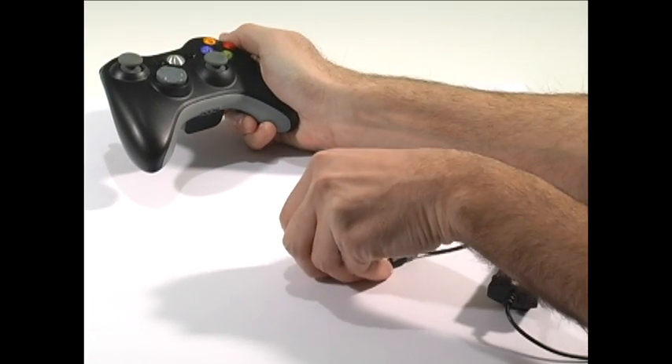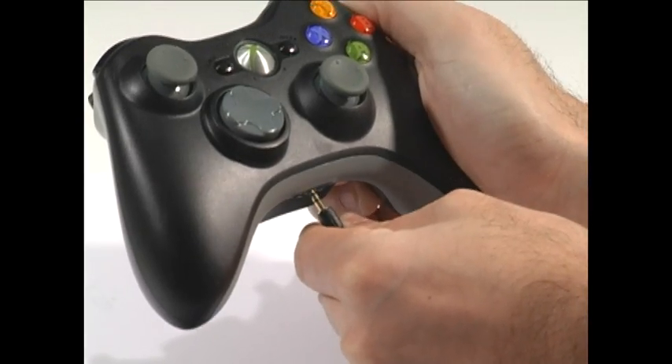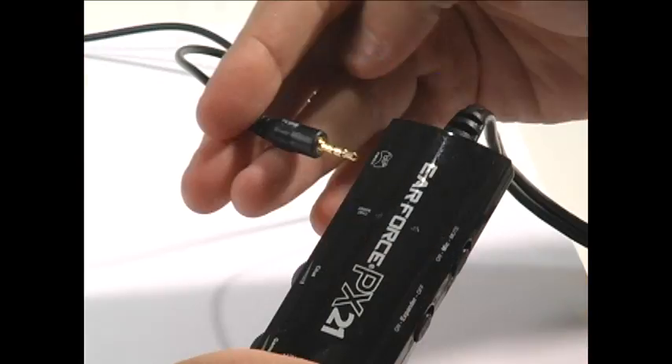The PX21 also makes a great Xbox headset. There's a separate jack for connecting the Xbox controller for Xbox Live chat, so it works just like our Xbox headsets and provides separate chat and game volume controls.